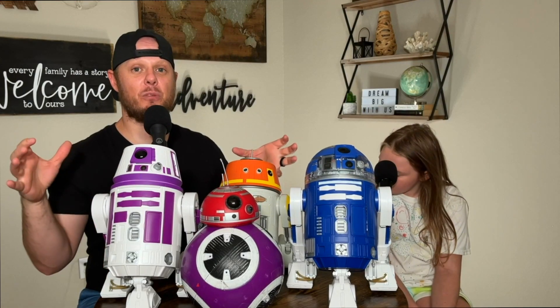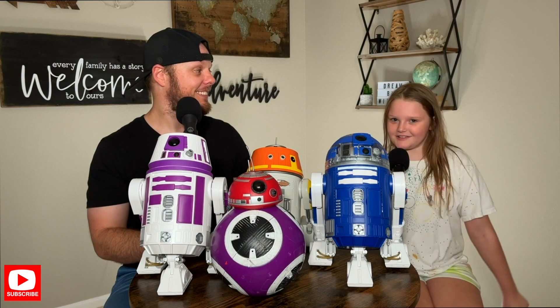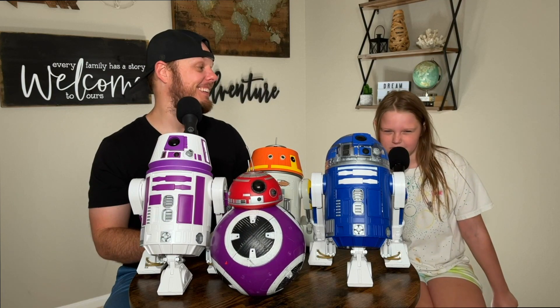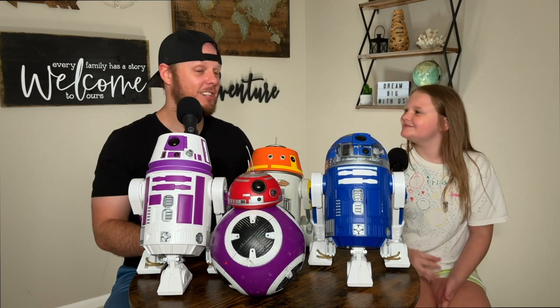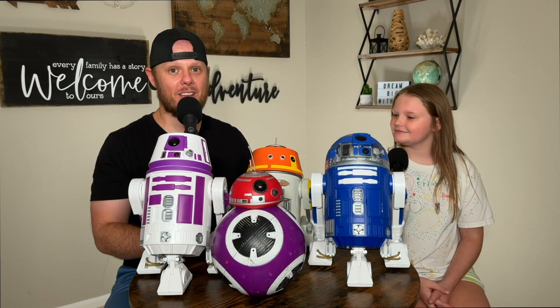Hopefully this video helped you decide which droid to get on your next trip to Galaxy's Edge. Make sure you hit that like button and subscribe. Thanks for watching with us and as always, keep dreaming big!